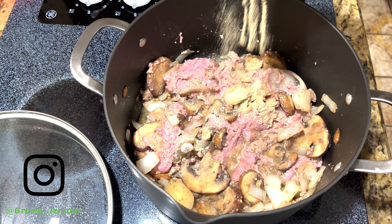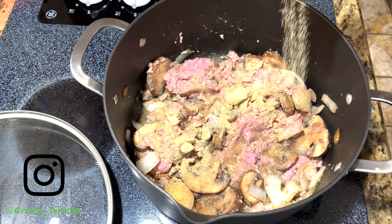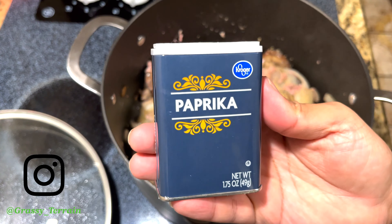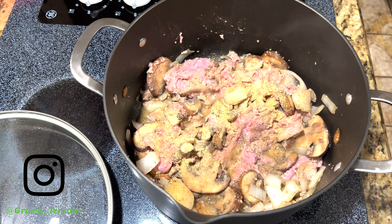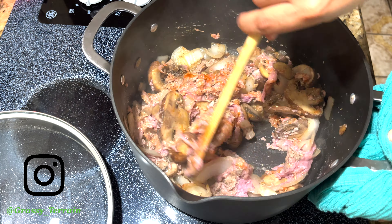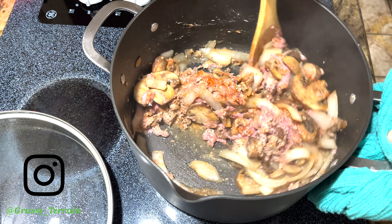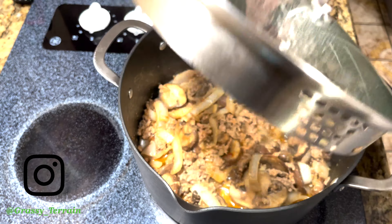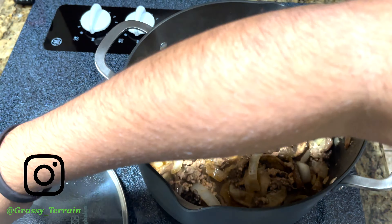Keep in mind you are going to add noodles and sour cream, so the seasoning is going to mix very well — you want to add more. Here I am going to add paprika to give it a little kick and spice. Add as much as you would like. Go ahead and mix your food, cover it again, and let it cook for another few minutes.